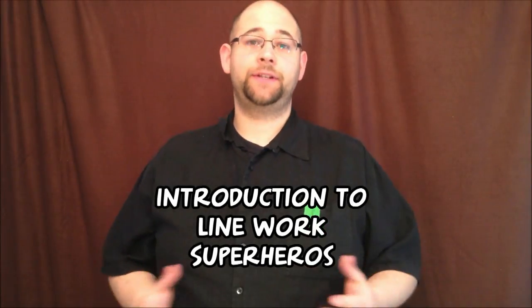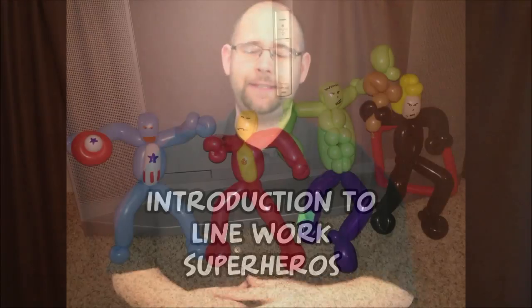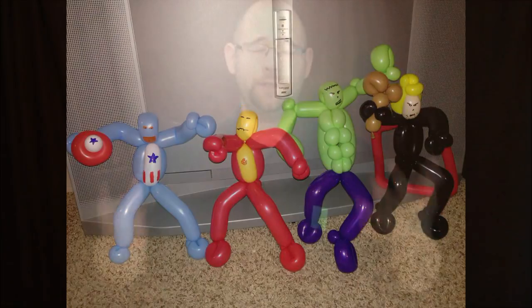Hey guys, my name is Matt, and I'm going to do a series for you on how to do linework superheroes. I see a lot of people ask on Facebook about how different people do their linework versions of superheroes, and there's a ton of great tutorials on YouTube. Cody Williams has a series on really elaborate superheroes that are fantastic, but they're not for linework, and there are a few for Spider-Man but not really a whole bunch of others.